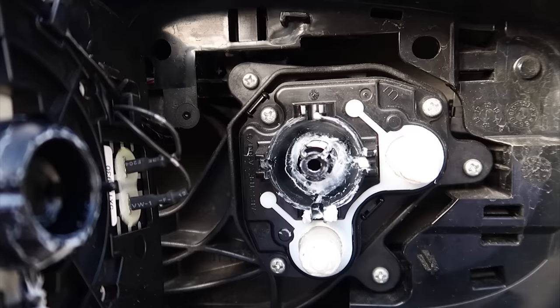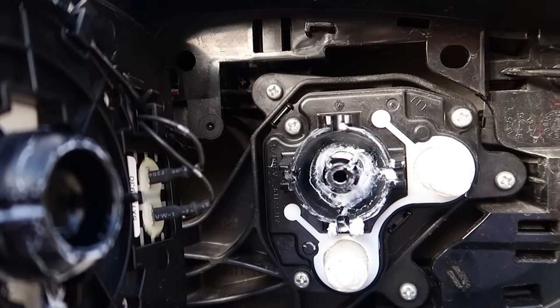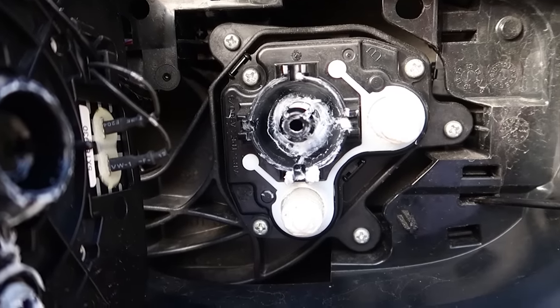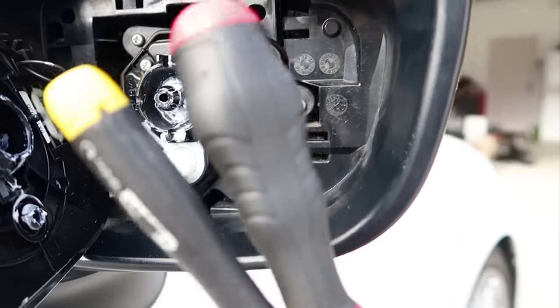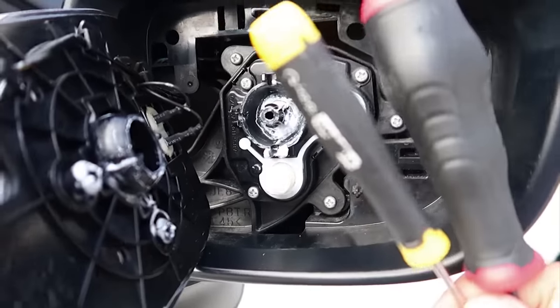So there are a couple of clips: there's a clip here, dual clip here, dual clip here, and dual clip here. I found that actually two screwdrivers really helps — tried with one and it didn't really work so well.